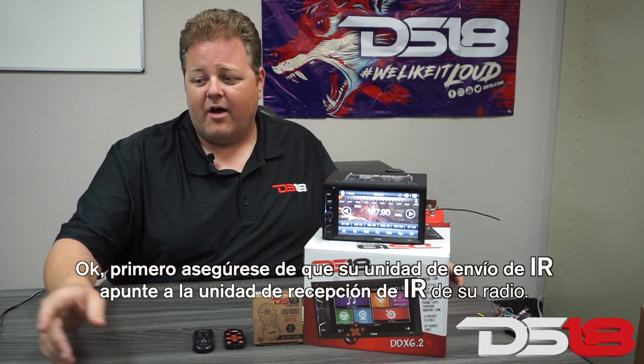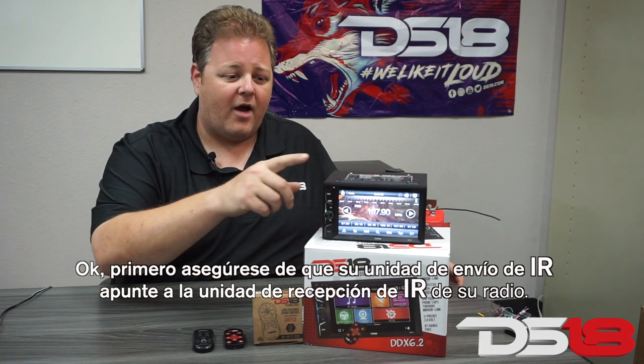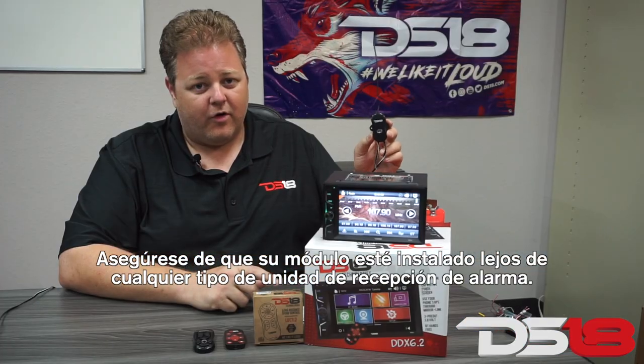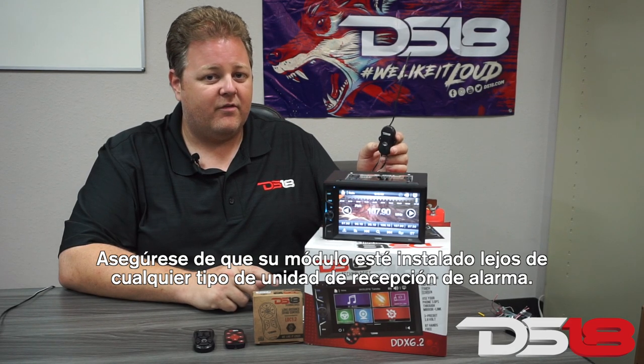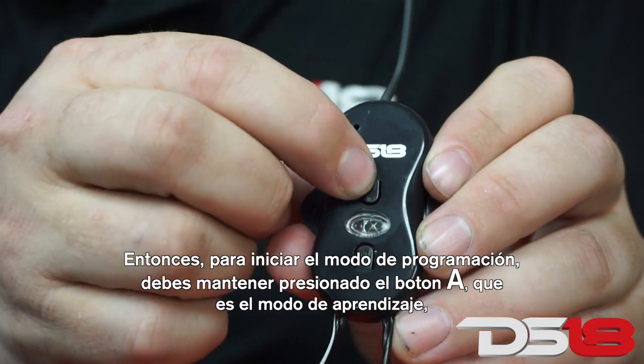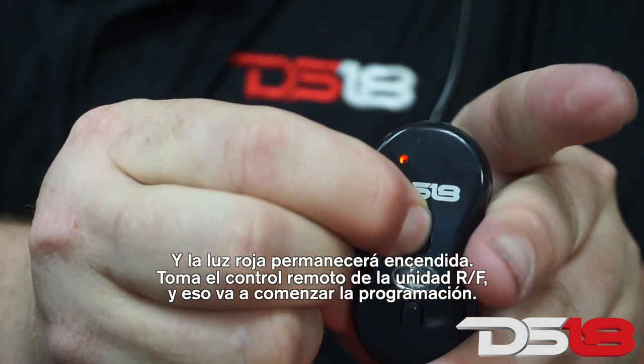First, you want to make sure your IR sending unit is pointed towards your IR receiving unit of your radio. You want to make sure your module is installed away from any kind of alarm receiving unit. To start the programming mode, you want to hold the A button, which is learning mode, and the red light will continuously stay on.